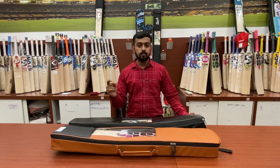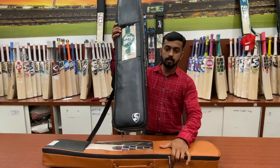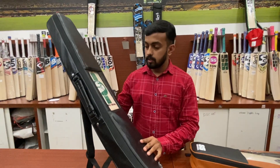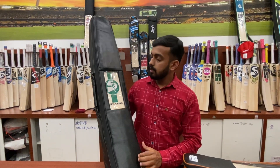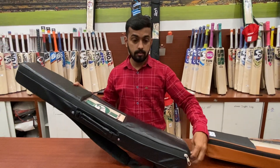So shall we go to the video? This is the first bat I'm going to review. It's from the brand SG and it's one of the world's costliest bats from SG. It's a player edition too, so I'm going to unbox this for you.